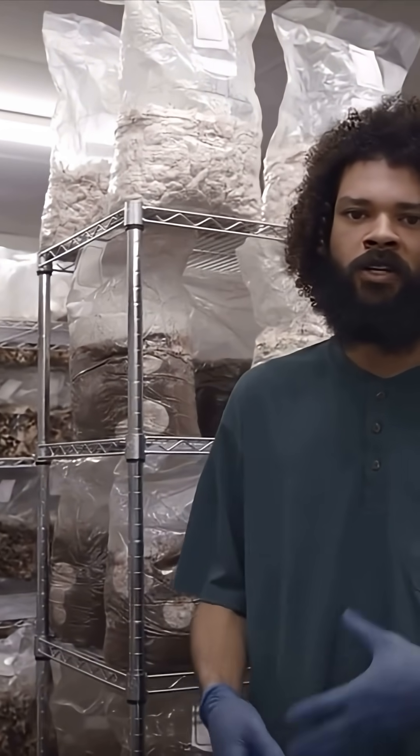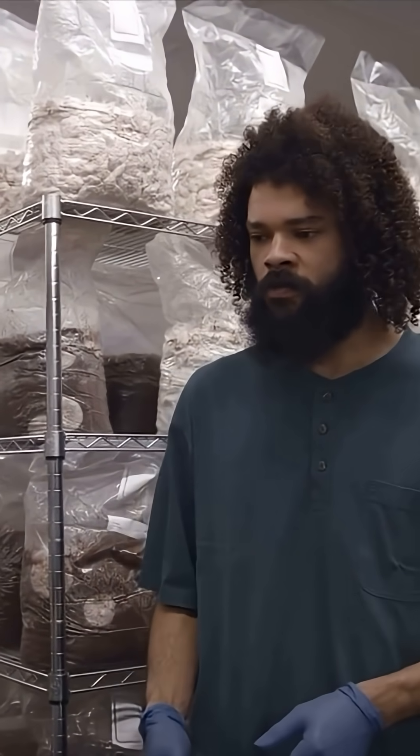Most of our mushrooms typically take three to four weeks before you get them into our fruiting room, so this mushroom does take a little bit longer. We can see the mushrooms at this stage beginning to popcorn.